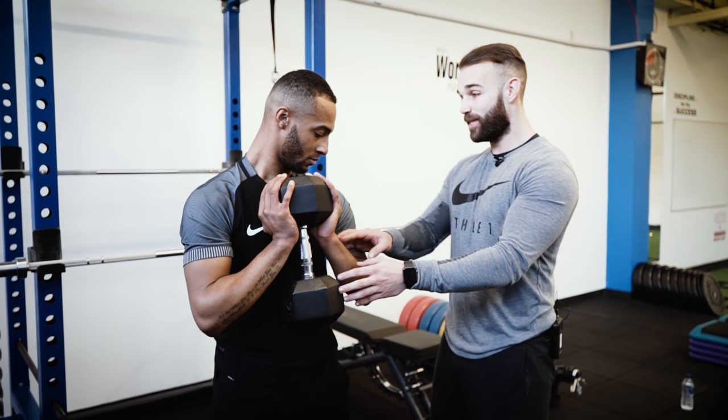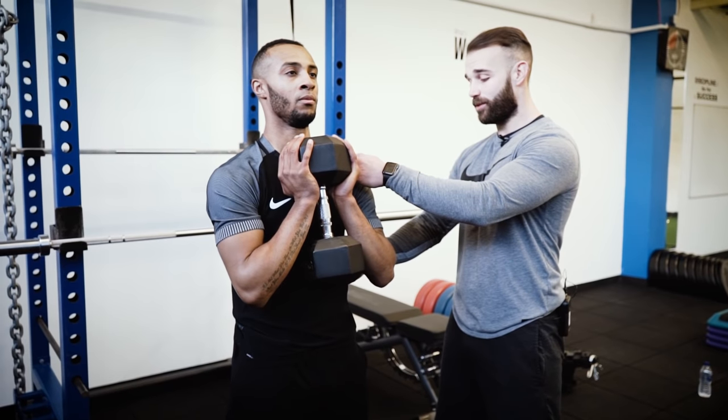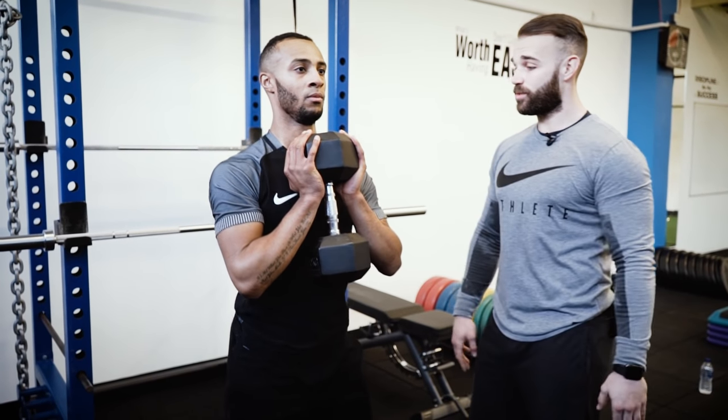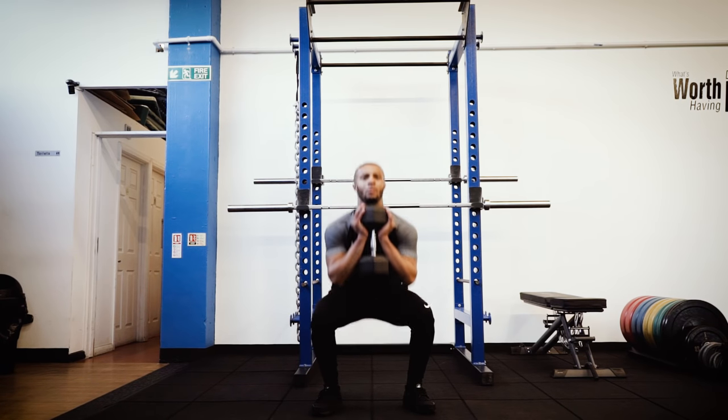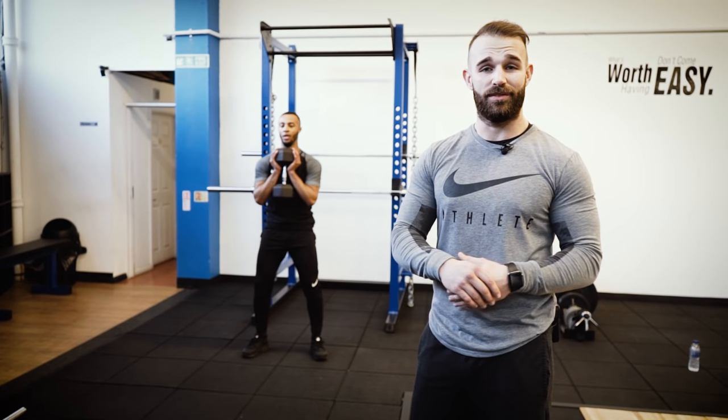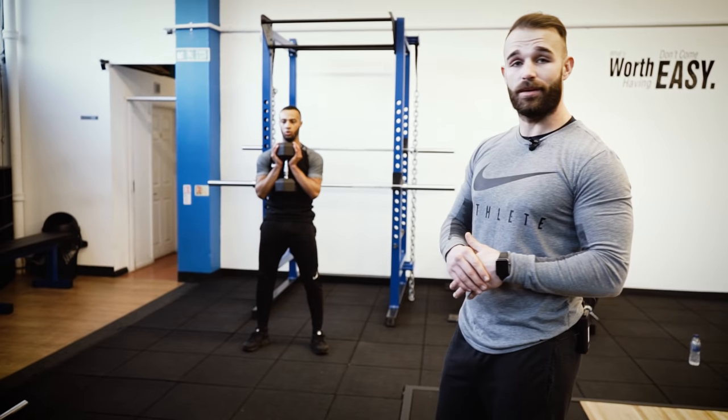What I want you to do is squeeze this dumbbell nice and tight, keep your head up, keep your chest up, pin them shoulders back, push them hips down, sit into a squat, stand yourself up. Now we're gonna move to more of Sanchez's strength part of his game, where you see him out-muscling defenders. His first exercise is a dumbbell goblet squat.